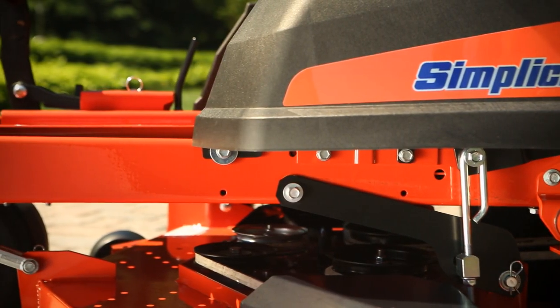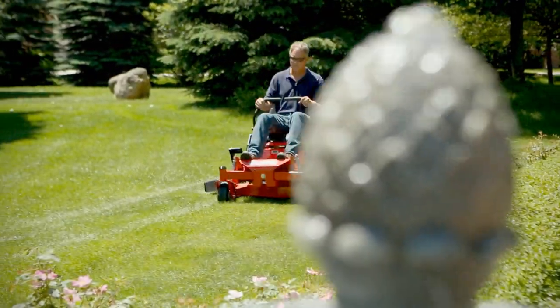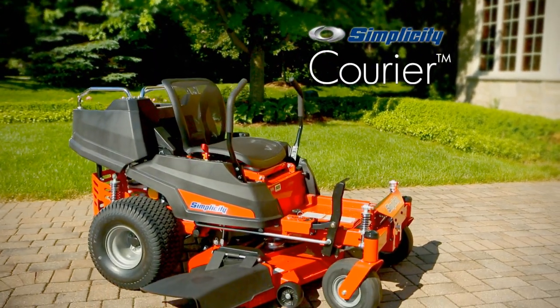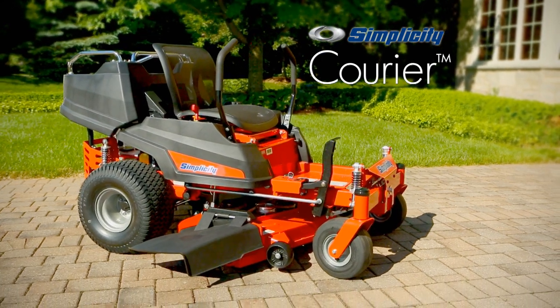Commercially-inspired construction, zero-turn performance, and an integrated cargo bed. The Simplicity Courier Zero-Turn — more than a mower, because it's more than a lawn.